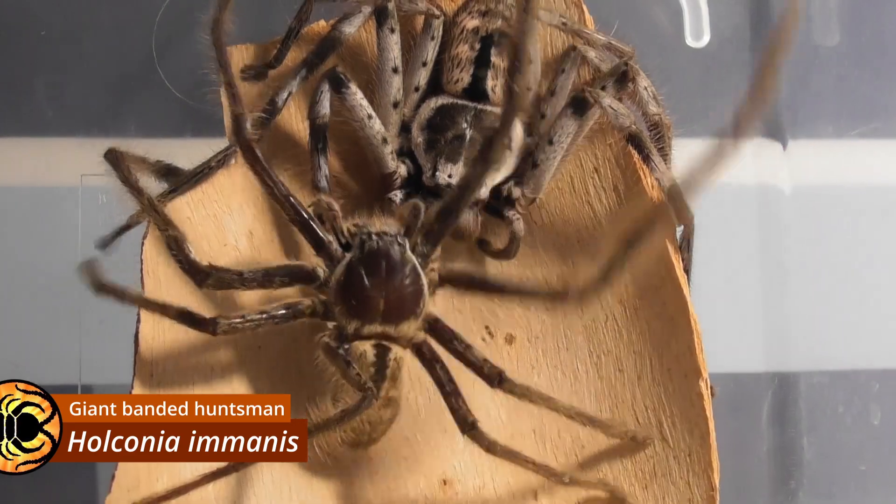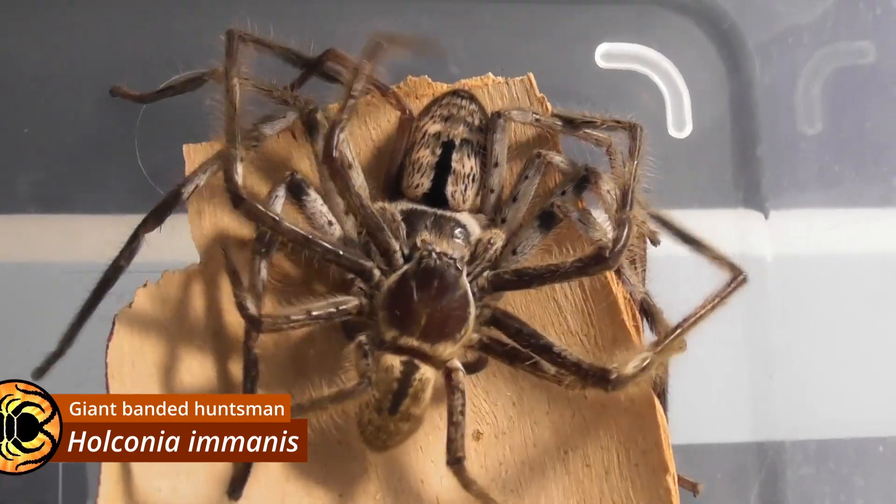I do have one more huntsman on a sack, but I'm not going to separate those yet because she laid it a fair bit later than the other two, so they might not have developed yet. But anyway, this is a very big female Holconia imanis — you might have seen the pairing in one of my recent videos. And she has laid an absolutely massive egg sack. When the time comes for me to open it, I'm probably going to be splitting the babies between two boxes, as opposed to just having them all together in one.